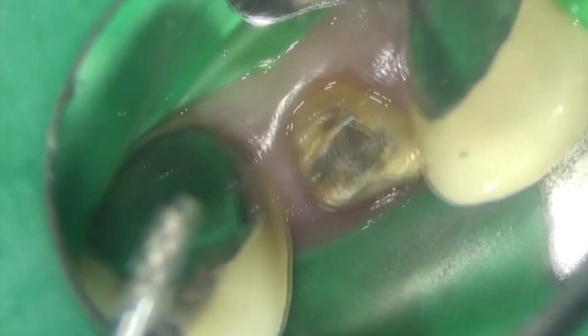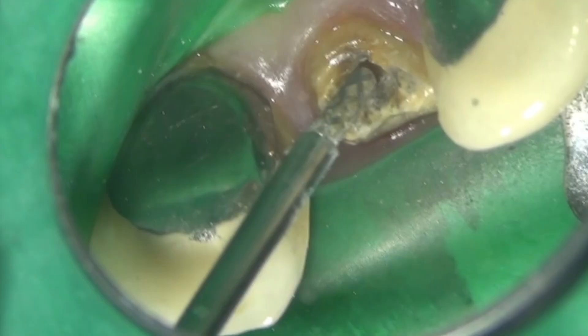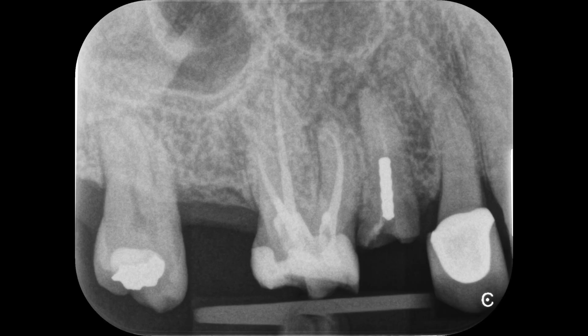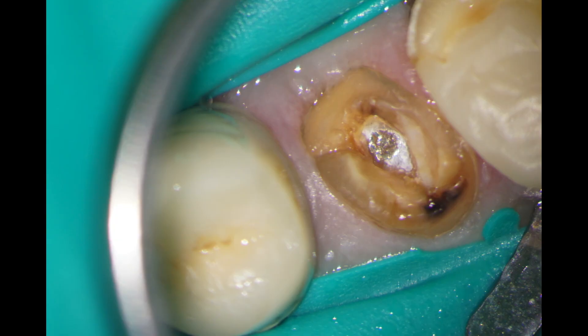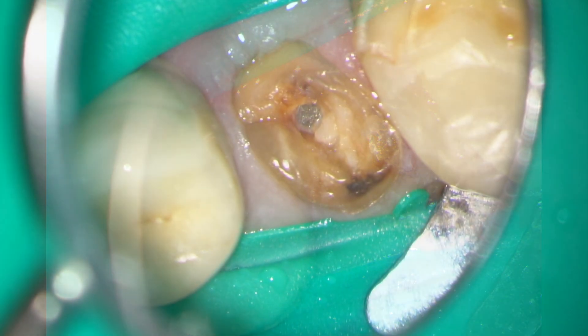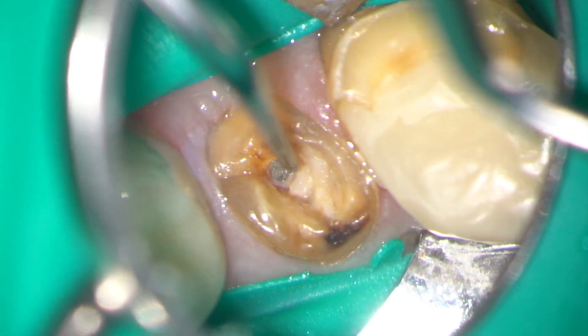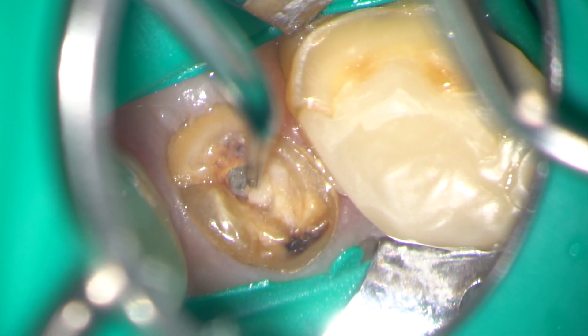In this case the post was retrieved with the smaller Masseran Refine. Here the maxillary right second premolar has a fractured post in it and we're going to remove it using exactly the same technique. I've used a split dam technique to isolate the tooth, and now I'm going in with the Startex 3 ultrasonic tip to remove excess cement.